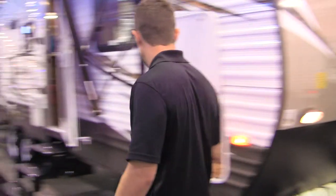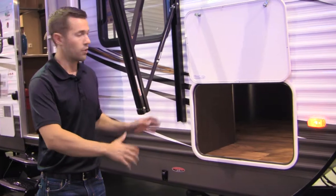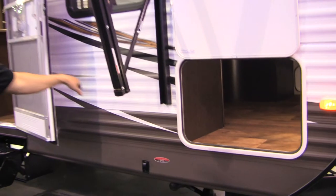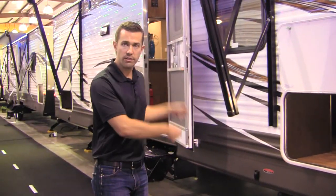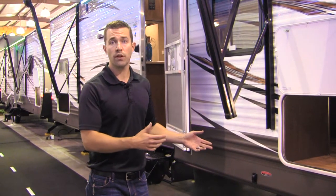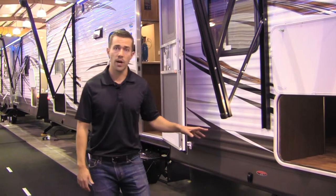One of the biggest features on the outside that we have over our competition is the size of our pass-through storage. There's a great big door out here, and if you look inside you can see we actually finish it out underneath the bed. So if you can't squeeze that giant Yeti cooler in from the outside door, you can carry it inside and slide it underneath the bed. Most competitors don't do this, so they have a lot less usable storage space.